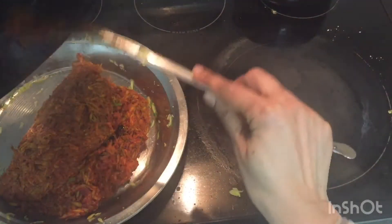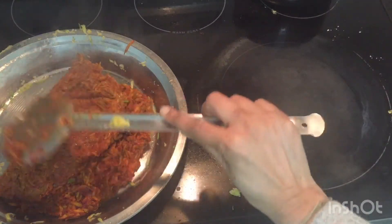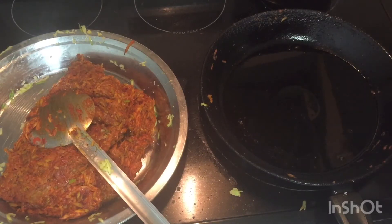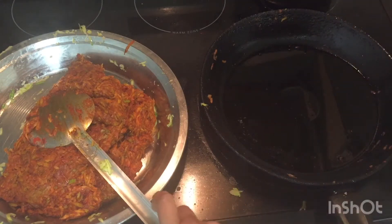When the oil separates, remove the pickle from the pan and store it in a wide open bowl. Allow it to cool to room temperature. The pickle is ready at this point and will stay fresh for a week on the countertop, or longer in the fridge.